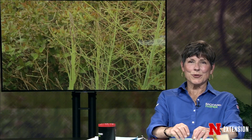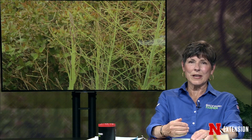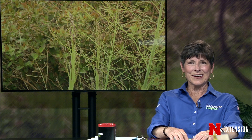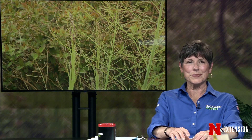Many gardeners like to try growing asparagus. It's true they can take a while before they hit their stride, but once established they can produce for decades. Let's take a few minutes to hear from Kathleen Q with some important management tips for asparagus.